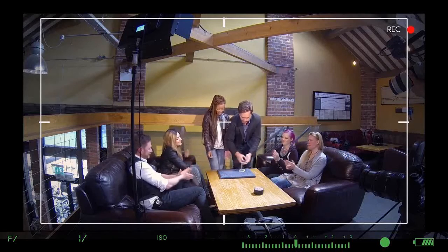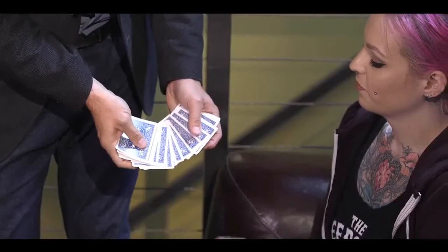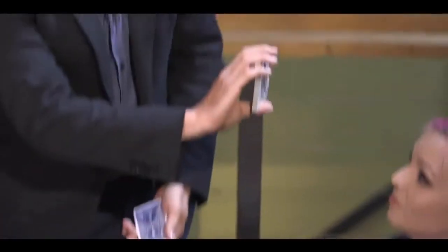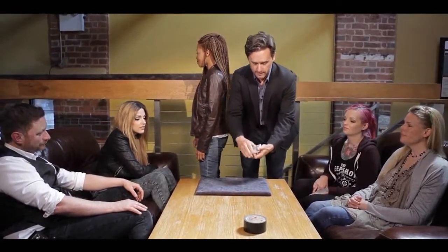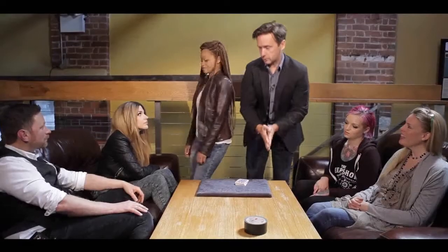Trinnell, here's what's gonna happen: we are gonna select a card and you're gonna find it. Turn around because I don't want you to see the card. Go ahead and turn around. Now just point to anyone — touch one. That one right there, okay, perfect. We'll show it to everybody here, and I'll take a look at it myself, because it doesn't matter if I see it — she's the one finding the card. Put that back in the deck, give the deck a few cuts, and Trinnell, go ahead and turn back around.